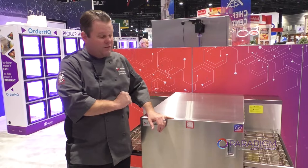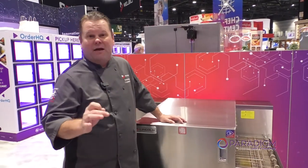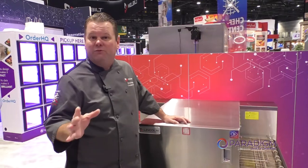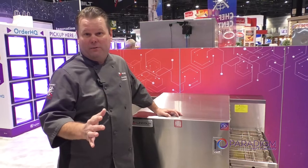Some of the really good features about the Lincoln 2424: Number one, it comes from the factory dual voltage — 208 or 240 — so it doesn't matter what you're wired for, this oven is set up and ready to go for it.